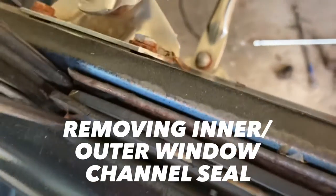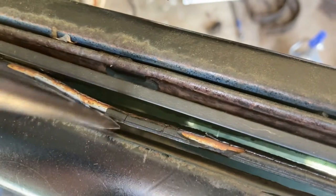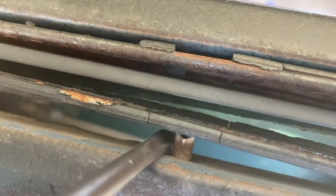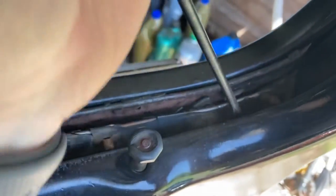Let's start with the inner and outer channel. It's very brittle so a lot of it is probably just going to break up and pop out, but each one of these has a rivet - you just grab your screwdriver and pry it right out. Follow it along just like that. There should be one right here - that should be it for this one. There it is, nasty old and brittle.